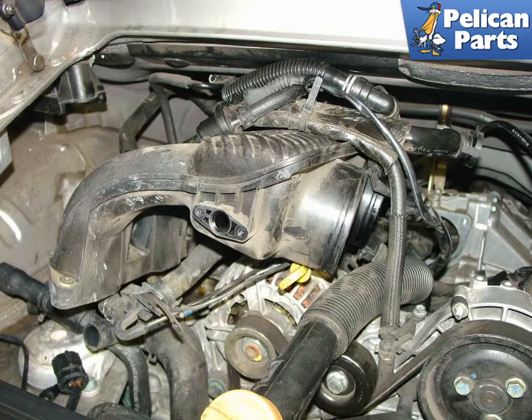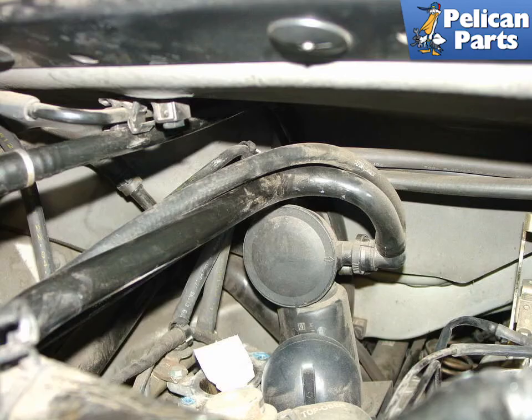As soon as you get the manifold out, be sure to stuff some rags or paper towels into the cylinder heads to prevent any dirt or loose objects from falling in. With the intake manifold removed, you now have access to the oil separator at the very back of the engine.